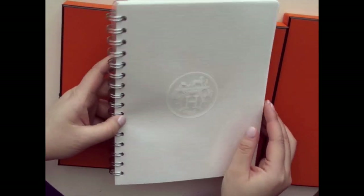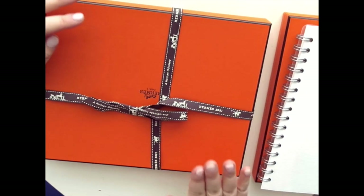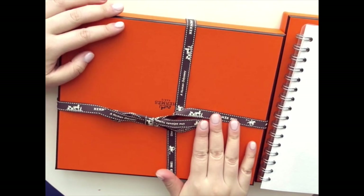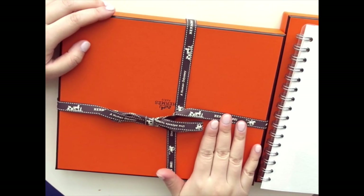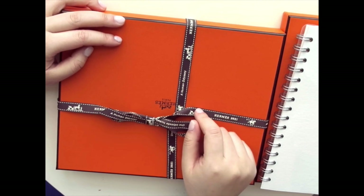And then for the pièce de résistance — the actual notebook cover itself. Let me give you a background story. When I went in, as I told you guys before, she said she only had it in the color gold.